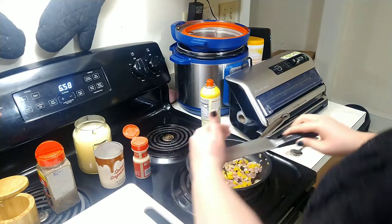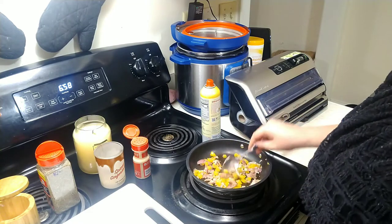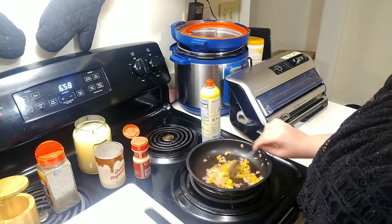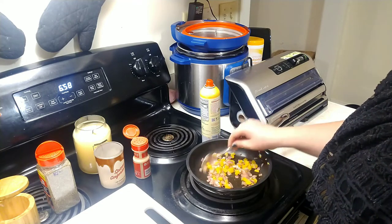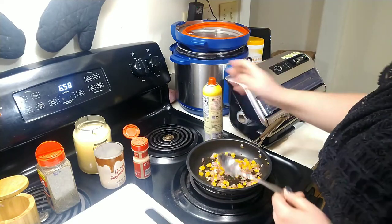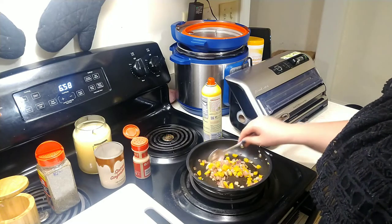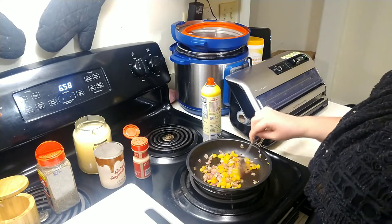Now I'm ready to add the garlic — I'm just going to throw that in there. You always want to throw the garlic in last because garlic does not need to cook for very long, and if it starts to burn it will not taste good — it will get very bitter. I'm just going to mix that up and add one little spurt of oil. Once you start to smell the garlic, it only needs to cook for about a minute and it is done.